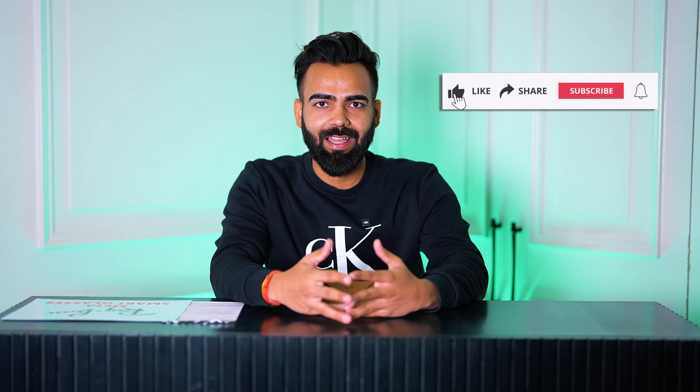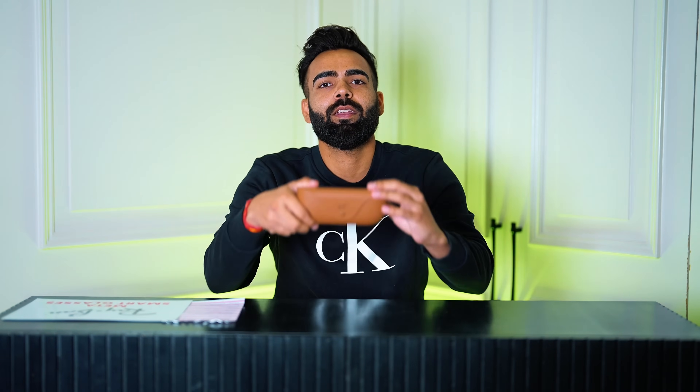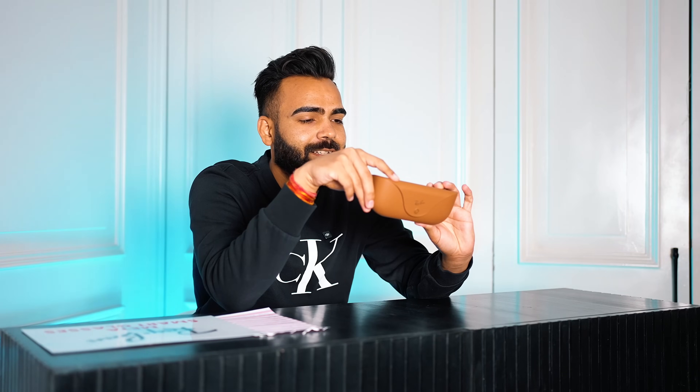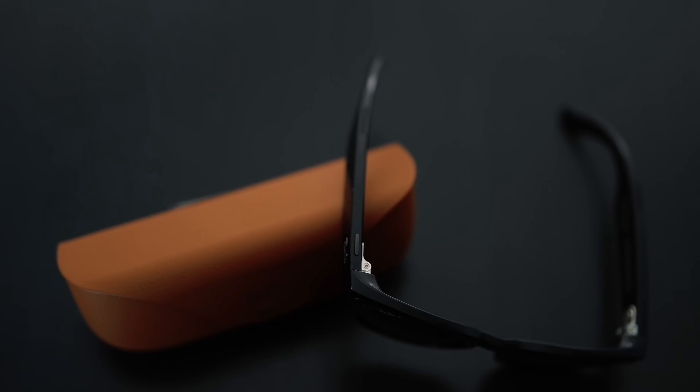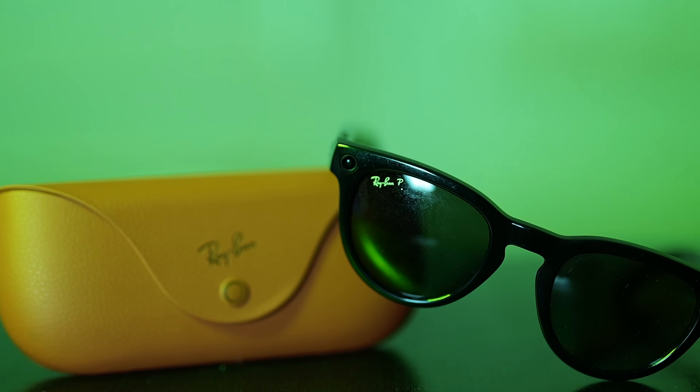Hello everyone, welcome to my first tech video. To start with, I have selected a product that's very close to my heart. In this video we are going to talk about the Ray-Ban x Meta smart sunglasses — we can't just call them glasses because these are very smart, smarter than humans maybe.